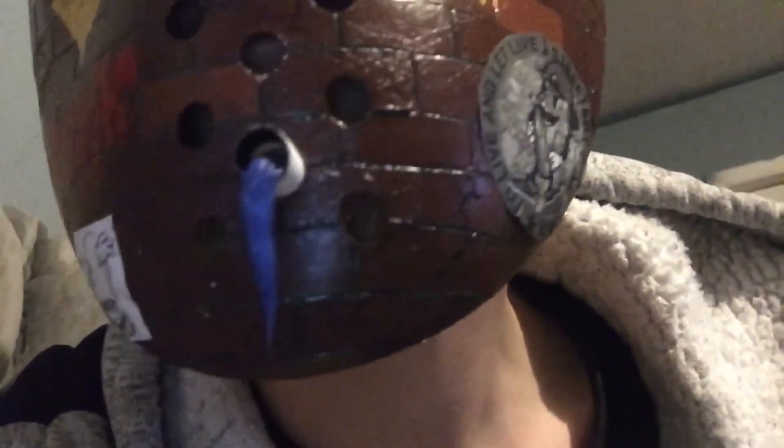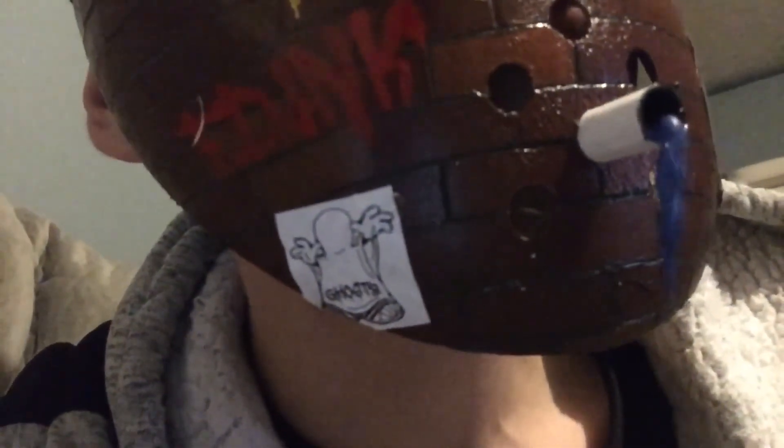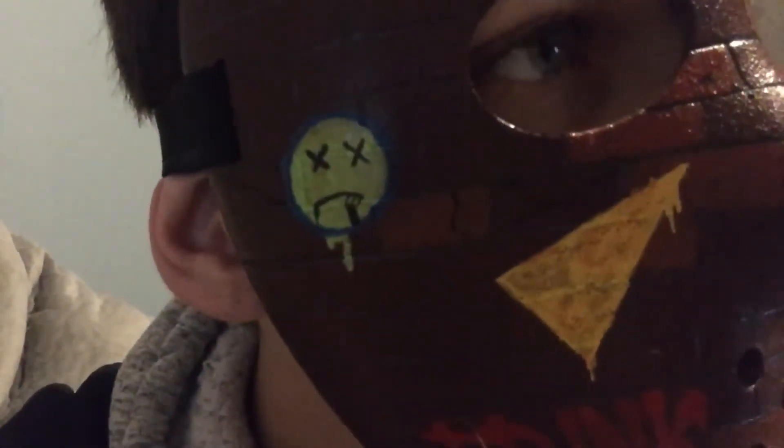All in all, I think this mask turned out really good — this is probably one of my favorite masks I've done so far. The small details really push this mask forward: the graffiti, actually carving in each individual brick, adding the cracks, and making everything look like runny paint really drove home the motive of what I wanted the mask to look like. There it is — the graffiti wall mask.